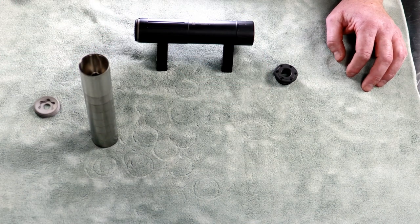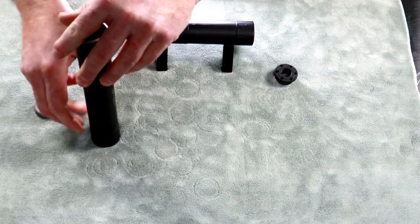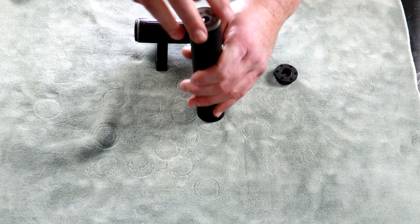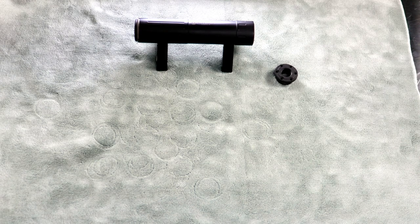Once that's done, all we do is slide our tube on and make sure everything's seated. Take our end cap — whichever one we're using. These end caps are interchangeable. So if you have a 30 cal and you're running something like a 6.5 or a 223, we do make different end caps for these to kind of get back some of that suppressed function.